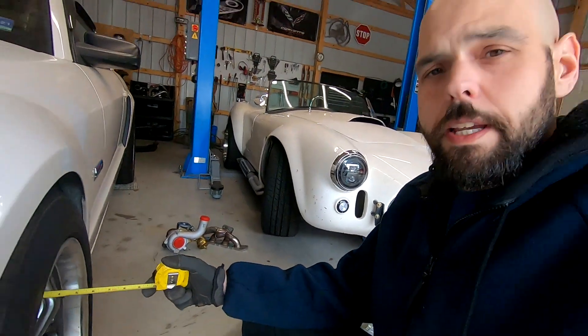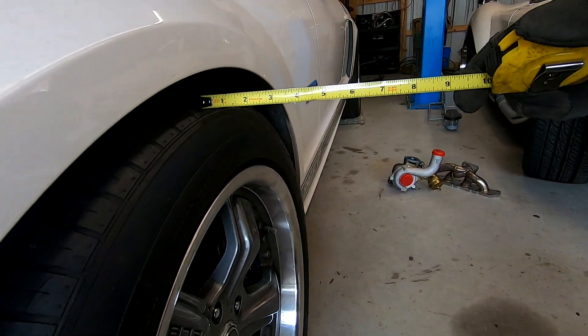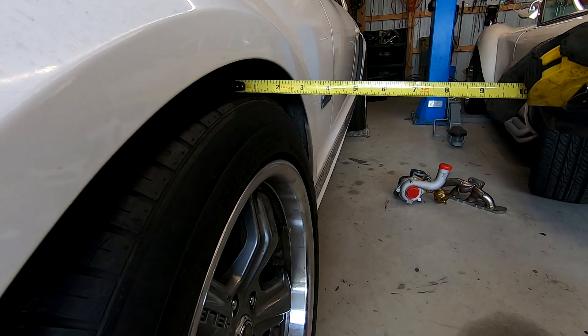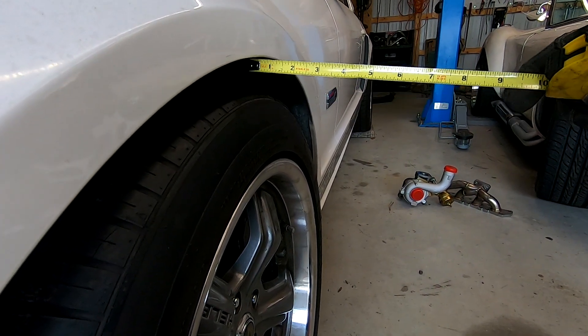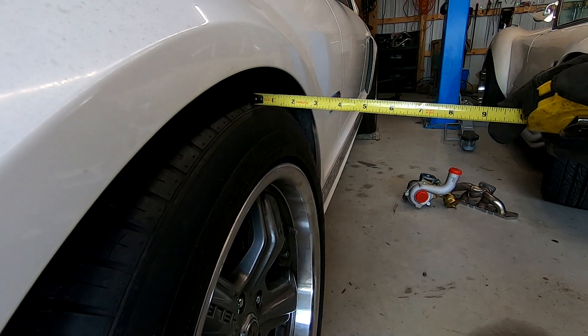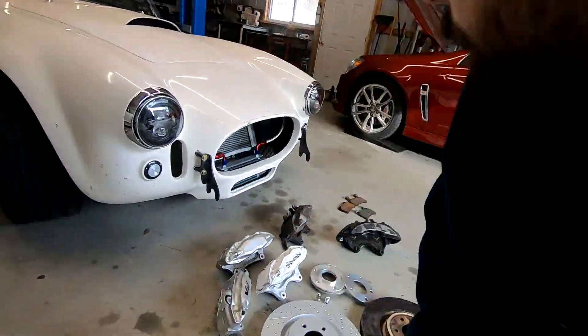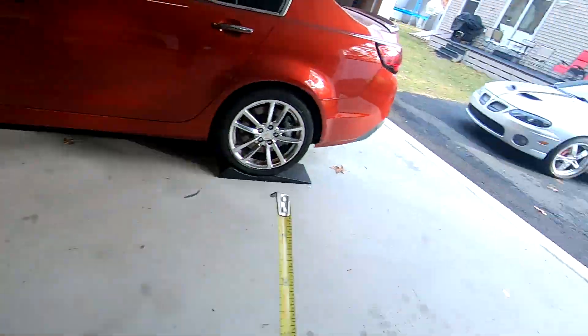This car actually requires me to run roughly a six to ten millimeter spacer. If I run a six to ten millimeter spacer it brings the tread out almost to the fender, but luckily it's a small enough spacer that the tire will not interfere with the fender. However, some cars may require a 20 millimeter spacer, and if you're running a 20 millimeter spacer you may actually hit the fender and cause damage.